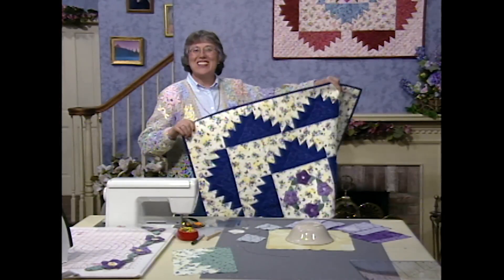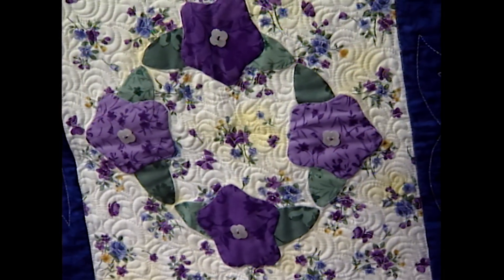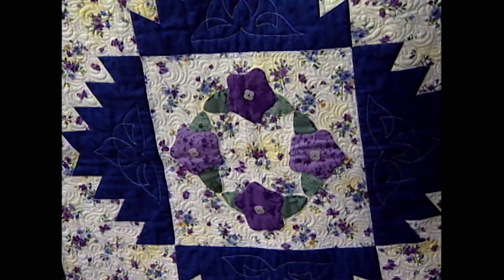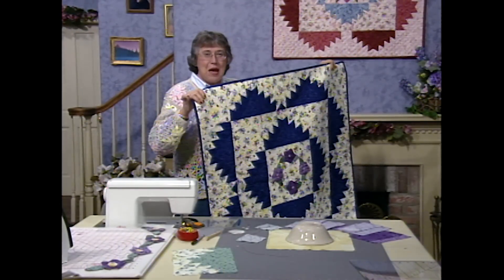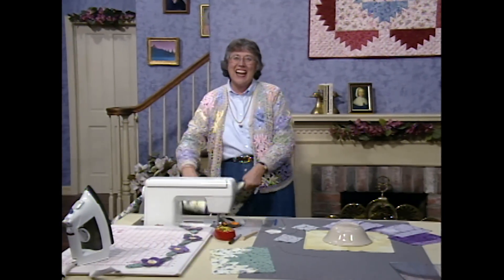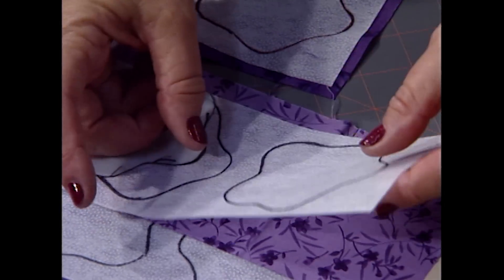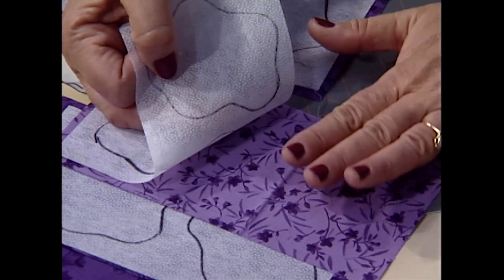If you don't like stars, maybe flowers are your thing. These are just little applique flowers — two different colors in each one of the centers, two different colors of flowers, and two different colors of leaves. These are machine stitched down with invisible thread and the blind hem stitch, or you could sew them down by hand. The secret to this applique is fusible interfacing — light to medium weight, non-woven fusible interfacing.